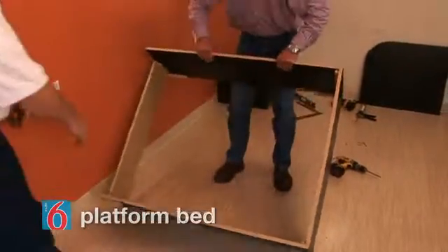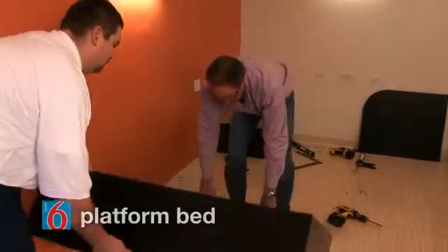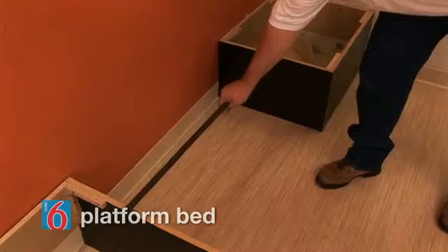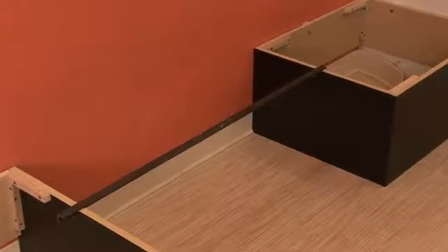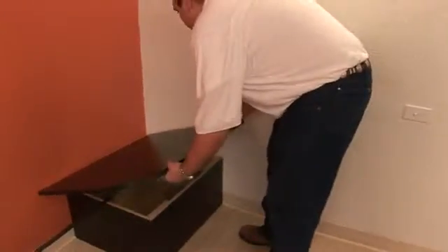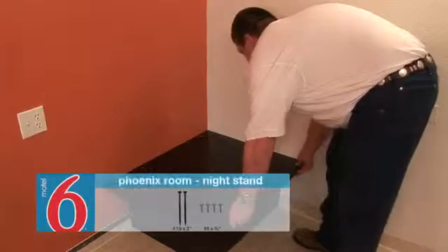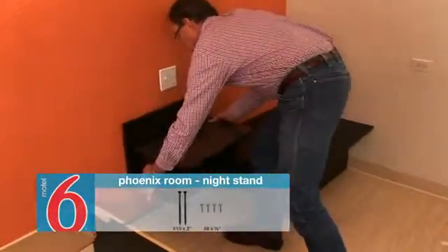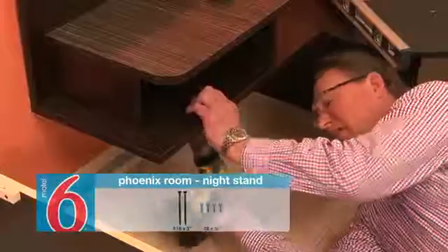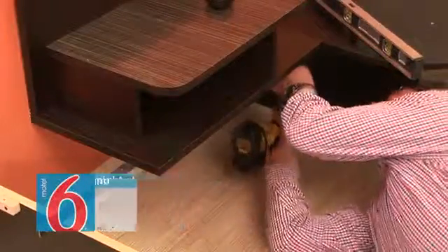With the bed platform base assembled, we can now return to the booth base installation. We start by sliding the 44 inch angle iron into the booth side slot and extend it to the matching bed base slot. Set the booth platform on top of the base. Now we set the nightstand onto the angle iron and butt it up against the booth deck. To secure the angle iron, we're going to use at least two number 8 by 3 quarter inch washer head screws.